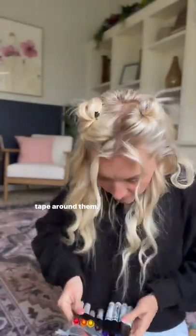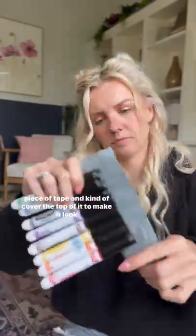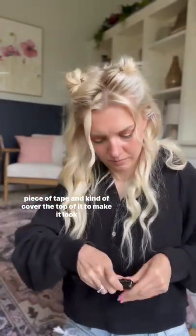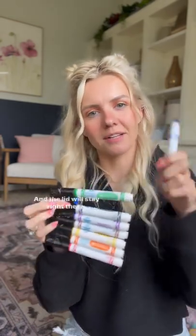You're just going to line up the markers and then wrap tape around them. This will keep the lids all together, and I just take a second piece of tape and kind of cover the top of it to make it look nicer. Once they're all taped together, your kids can just pull the marker out that they want and the lid will stay right there. They can color and then just put it right back in.